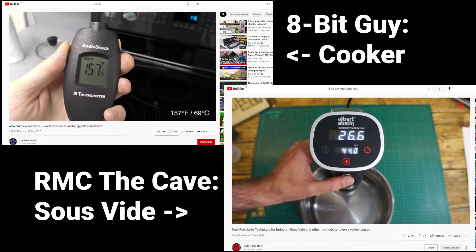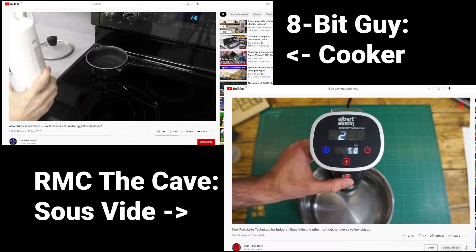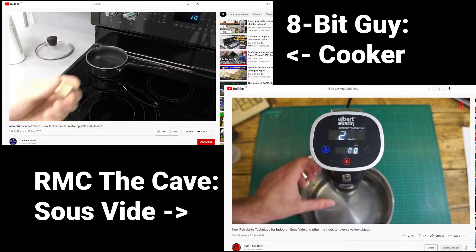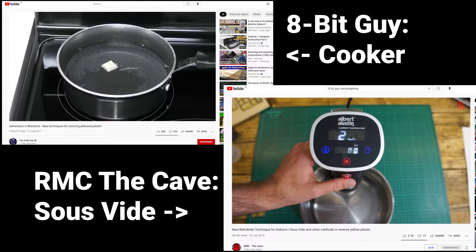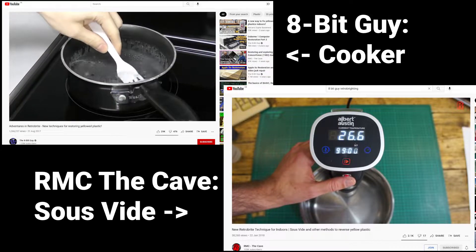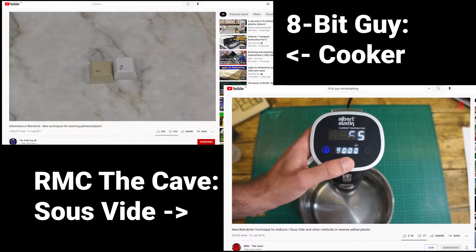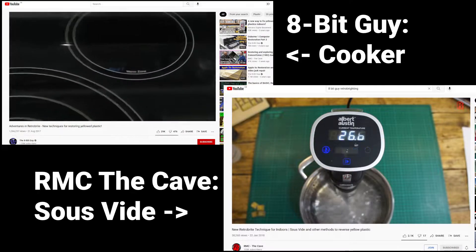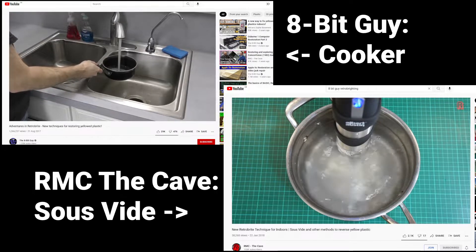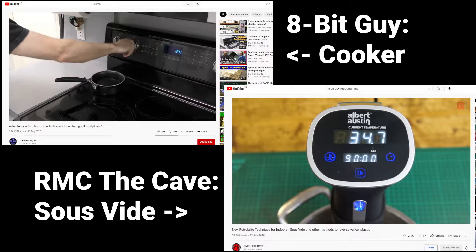The 8-bit Guy showed this could be done in 2017. He used an electric cooker which had a melt feature on the hob to heat the water up to about 70 degrees C. That did work but I'm not going to replace my cooker just to retrobrite a computer. RMC The Cave also did something similar — he used something called a sous vide machine, which is some kind of cooking appliance that heats and stirs the water at the same time in a cooking pot. That also worked but they're around about 200 pounds each in the UK, so I'm going to try and find a way of doing this cheaper using this aquarium heater.